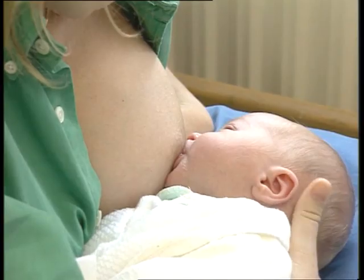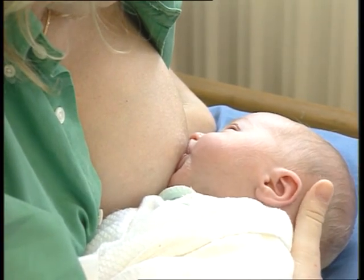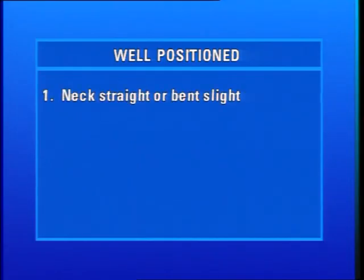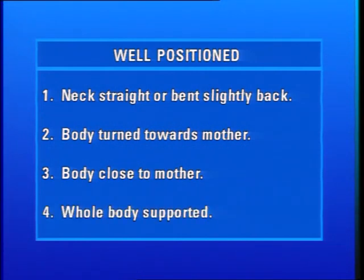If a mother positions her infant well at the breast, it helps the infant to attach well and to breastfeed effectively. In a well-positioned child, the neck is straight or bent slightly back. The infant's body is turned towards the mother. The infant's body is close to the mother. The infant's whole body is supported.